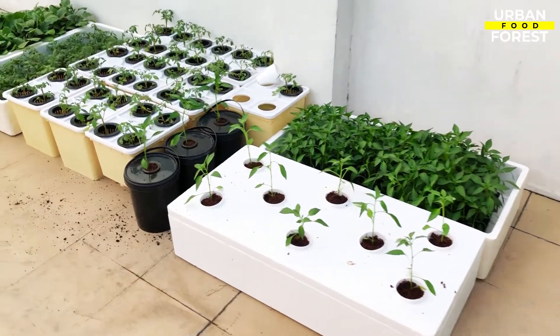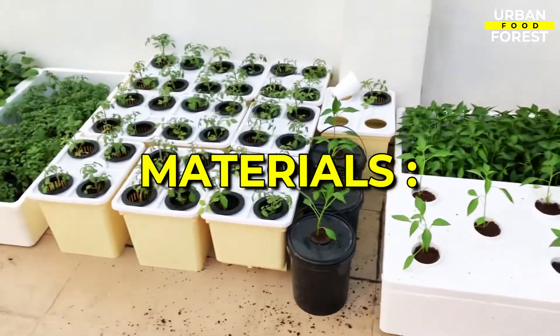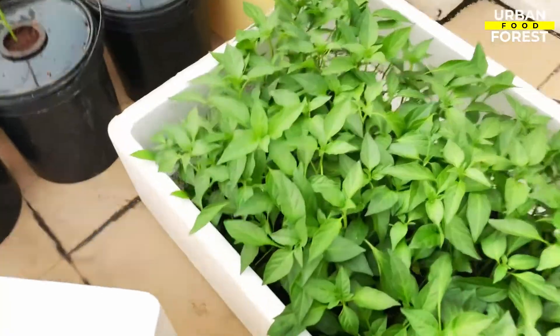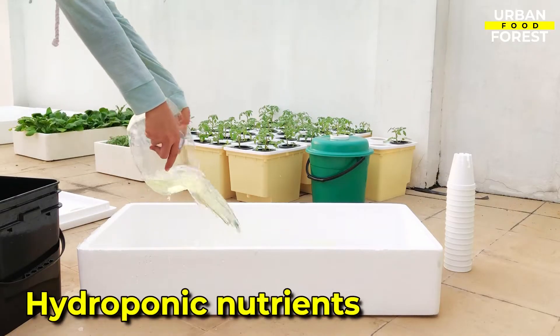To set up your own passive DWC system, you will be needing the following: a thermo-chill insulated carton, net pots or grow cups, growing medium, seeds or seedlings, and hydroponic nutrients.